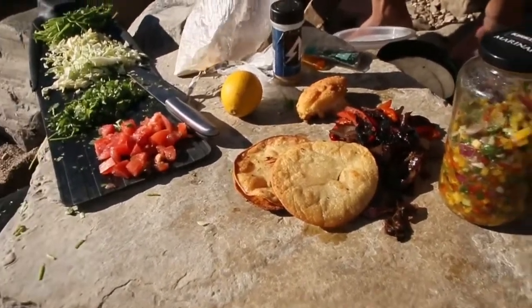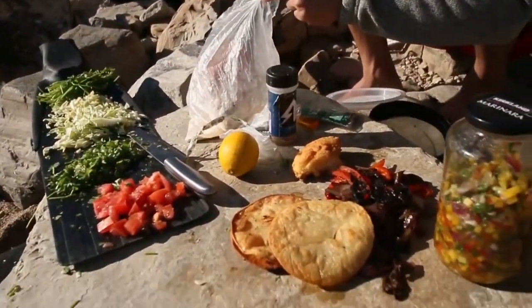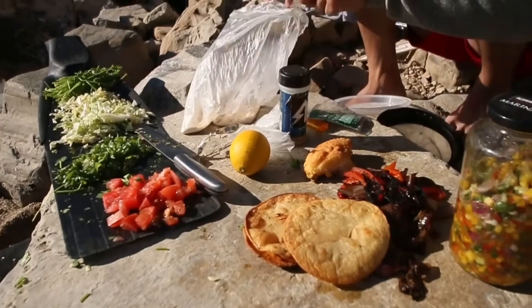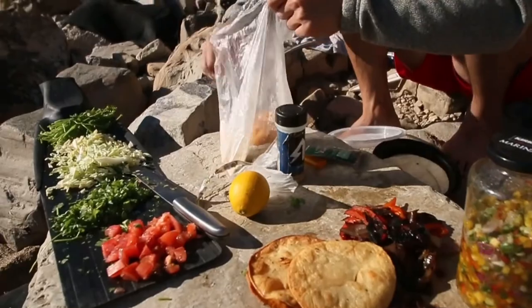Here's the receipt for all the ingredients — it came out to less than five dollars. Shout out to Superior Groceries, if you know you know. All the produce and ingredients besides the fish — because we caught the fish — came out to about five bucks, so that's nice.